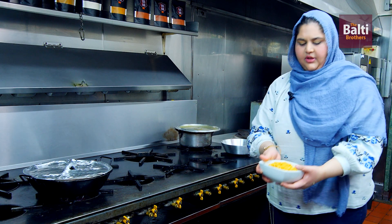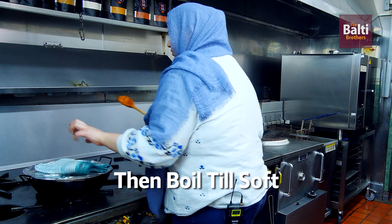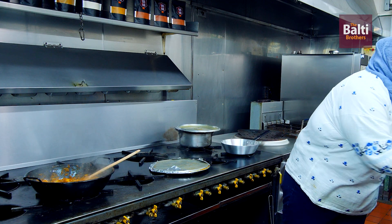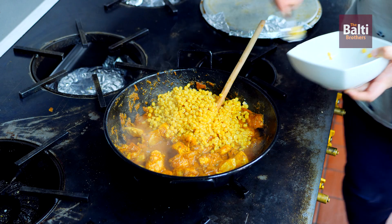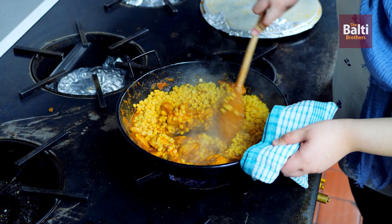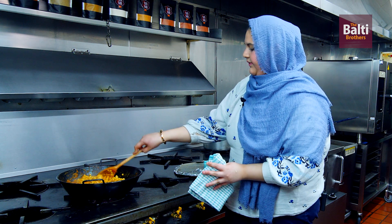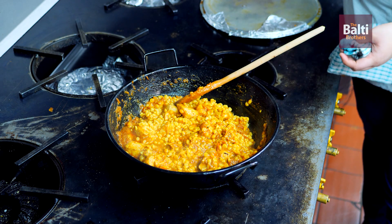We are now ready to add in the chana dal. Lift up the chicken — as you can see, the chicken has cooked. We can now add in our pre-boiled chana dal, which was cooked on medium-low for 30 to 40 minutes until soft. Cover the chicken again and cook for a further 10 minutes.